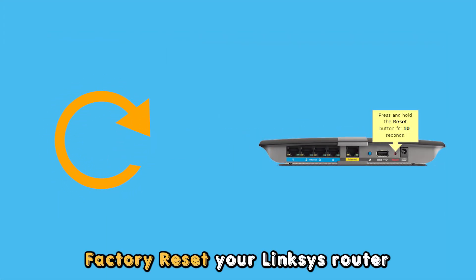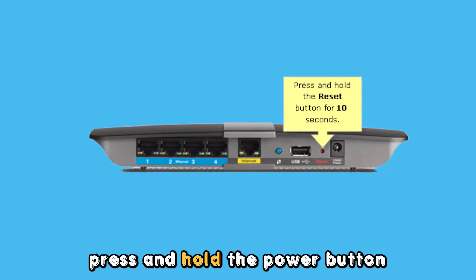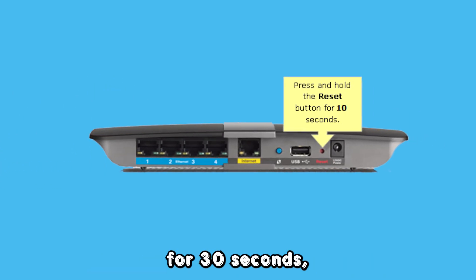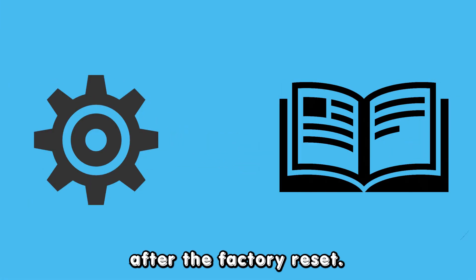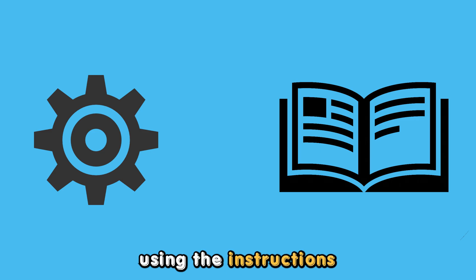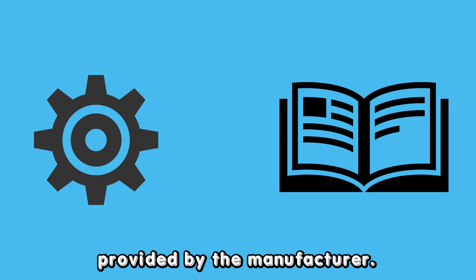Reset the Linksys router. If necessary, factory reset your Linksys router. Press and hold the power button for 30 seconds, then release it and allow your router to factory reset. After the factory reset, configure your router using the instructions provided by the manufacturer.